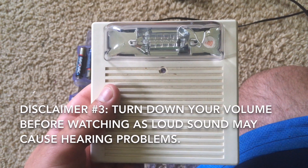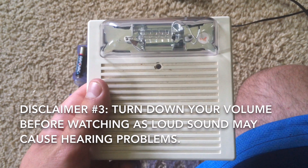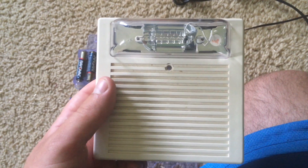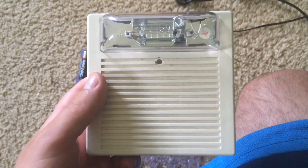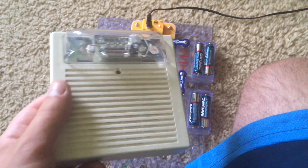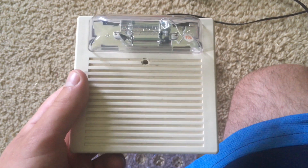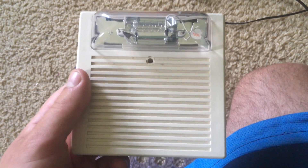Thirdly, even though the alarm will be on low volume, please turn down your volume because it may still be loud, especially if you're wearing headphones. I cannot be responsible for any legal or medical damages done due to your decisions.